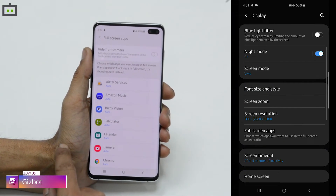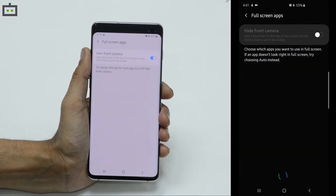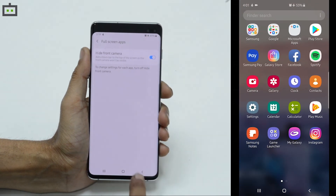After choosing the full screen apps option, you can simply toggle on the hide front camera option, and you can see that the camera cutout is now blackened out.